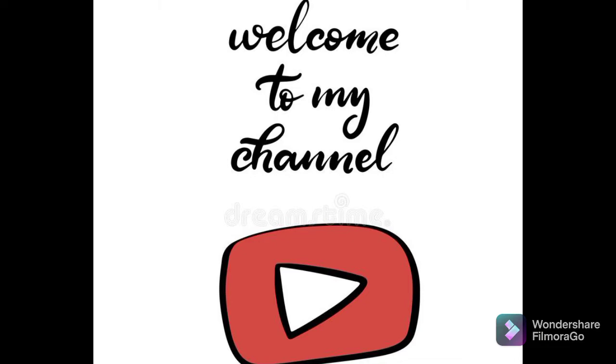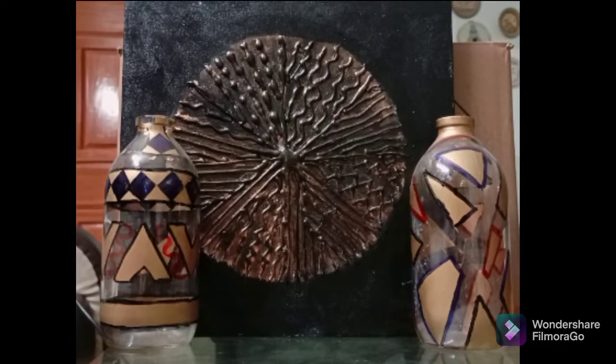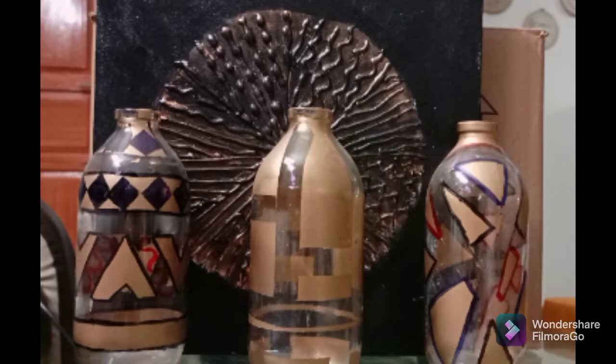Assalamualaikum, welcome to my YouTube channel. Today I have two wall decor and table decor projects. For the first project, we need a black canvas, white and golden paint, and glue sticks.